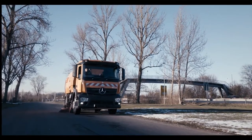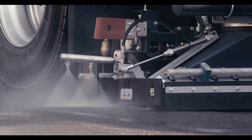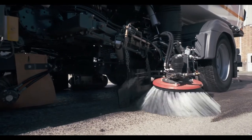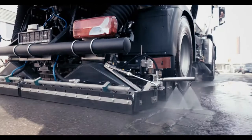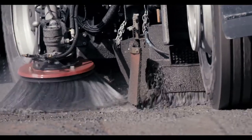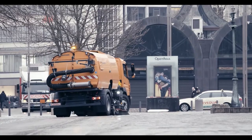Whether they are performing assignments in road construction, highway cleaning or on extensive event surfaces, the Buhair truck mounted sweepers with their comprehensive accessory options guarantee a high degree of economy and flexibility in daily use, as well as a long life span.